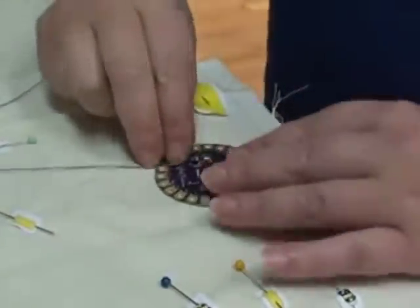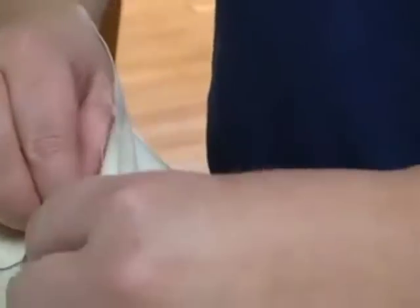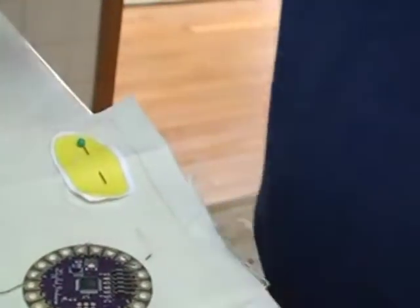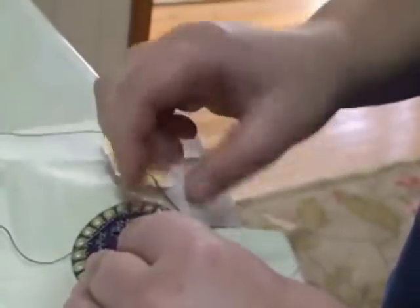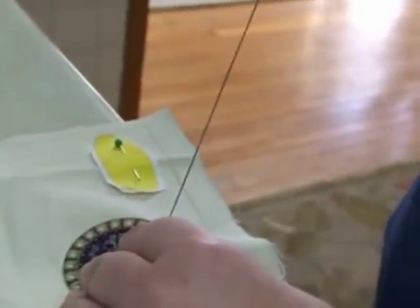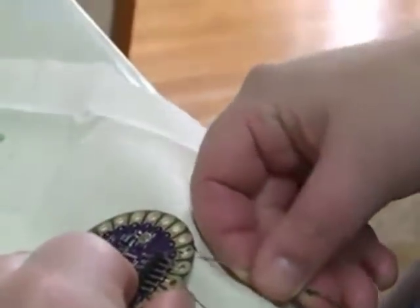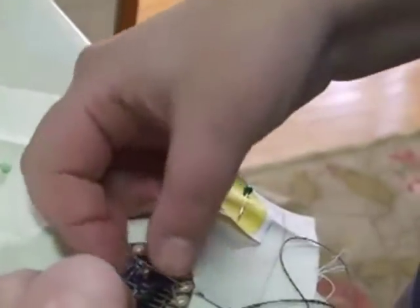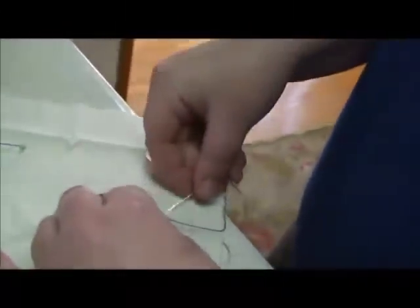So now I'm going to do one little stitch and then this will go through pin 2. You can see I have one stitch with my knot underneath and then going through pin 2. I'm going to keep on sewing through pin 2 — sewing through the fabric, underneath the fabric, and then through the pin — and I'm going to do this several times to secure the board down as well as secure the conductive thread to this pin.